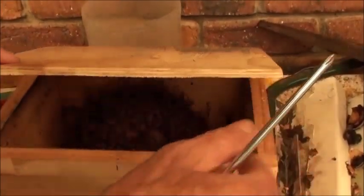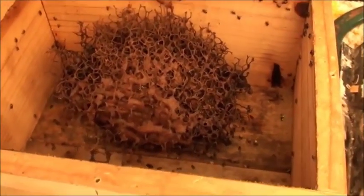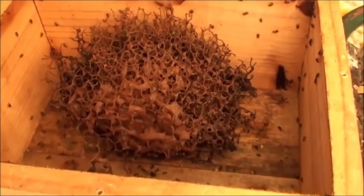Let's have a look and see what's inside. Wow, yeah, they've done a bit. It's grown since we put it in there. It's about three times the size.